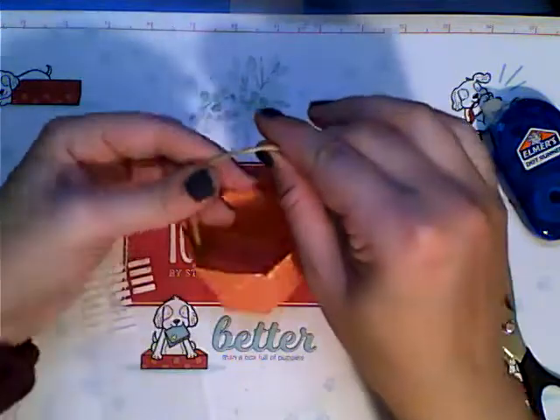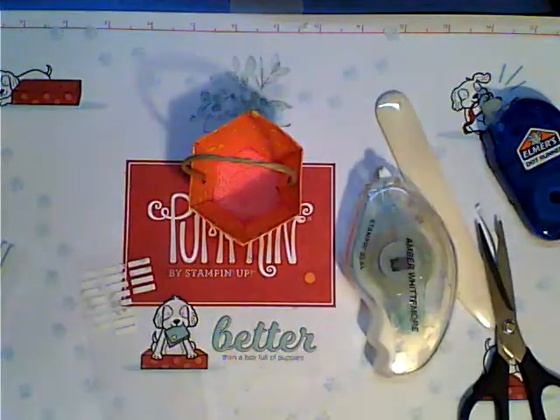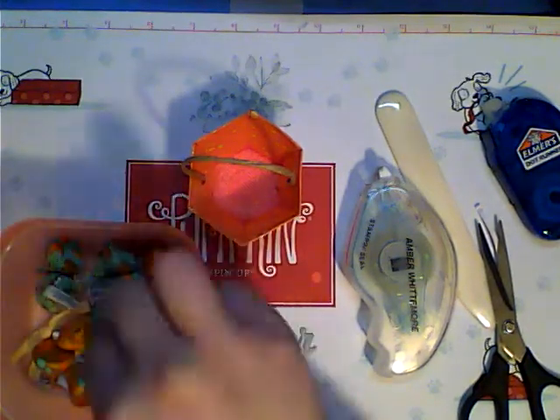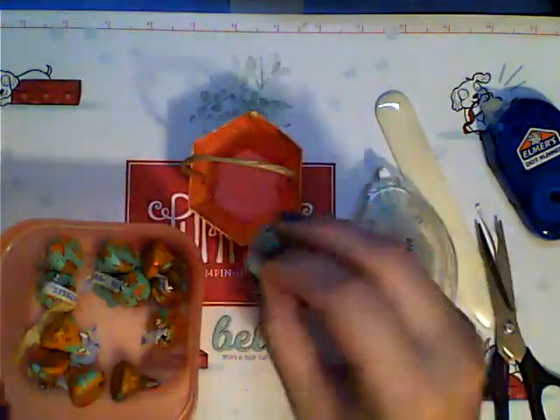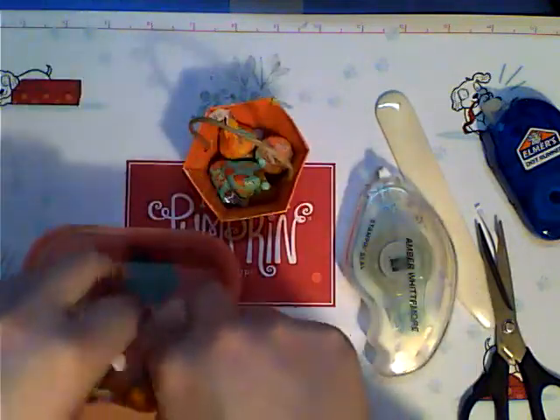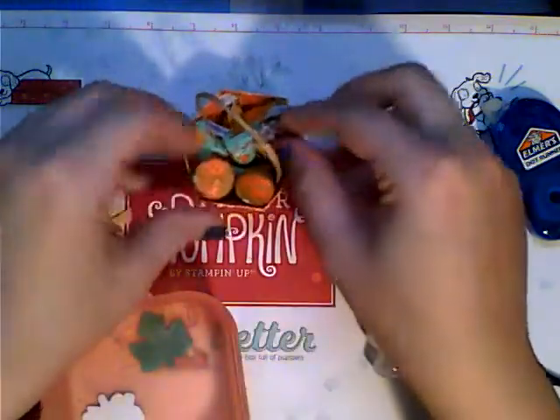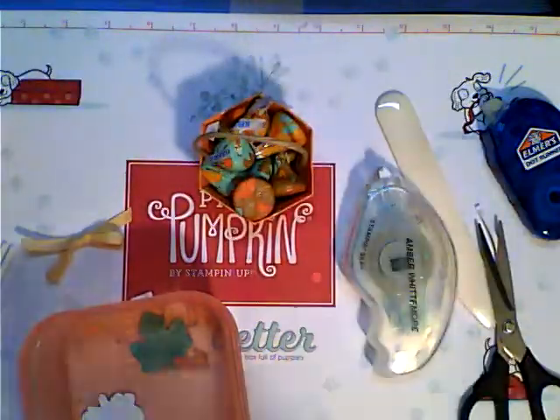And there's your cute little basket — look at this! Now my favorite part. I got these awesome little fall chocolates at Walmart, half price — so awesome. Then we'll fill it up, and that weight's going to put it down and hold it.